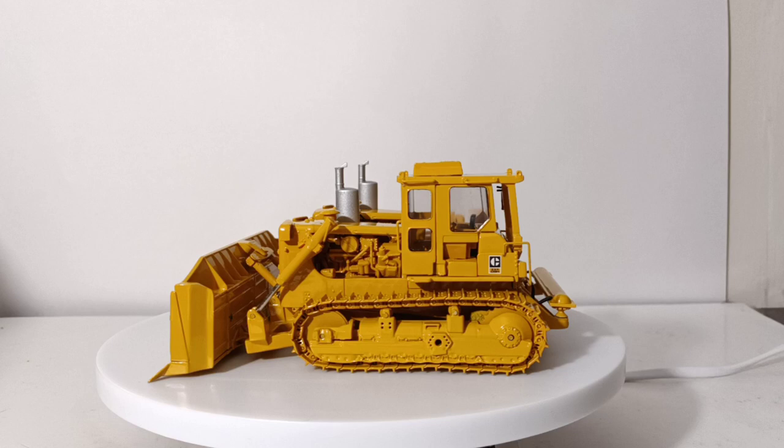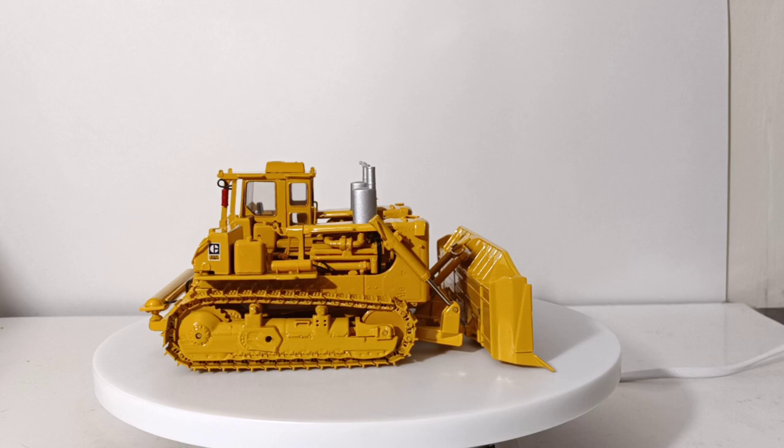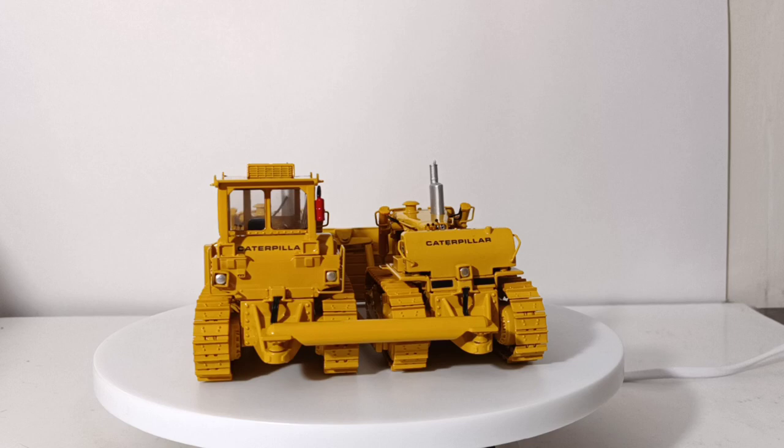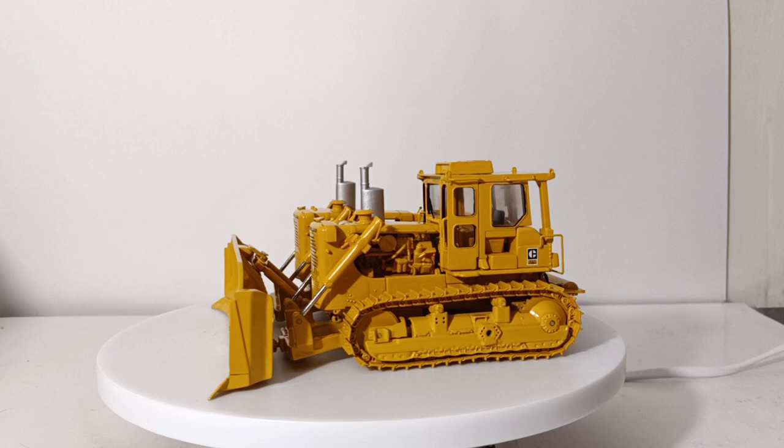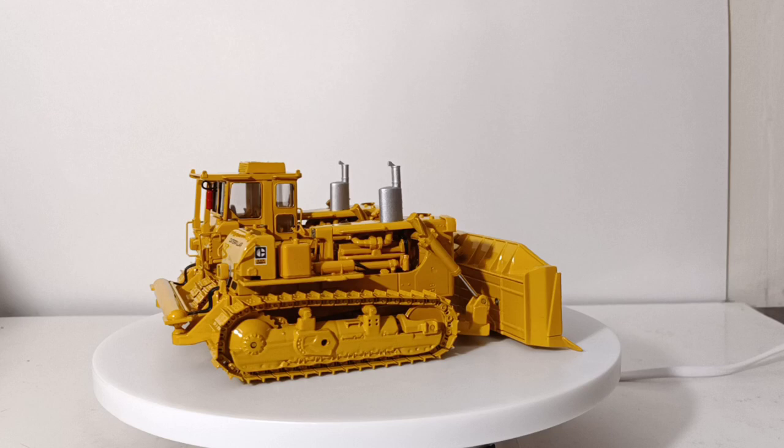So the model. As I said in the beginning of the video, it is made by Classic Construction Models. It was made in 2012, so it is a closed-edition model, meaning you can no longer purchase this directly from CCM. You will have to source this from third-party websites such as eBay. It's made in 1-48 scale diecast and, as you can see from the details, it's a large model. The D9 is a large tractor anyway, so in 1-48 scale it's a rather large machine — it takes up the entire spinning table for the most part.